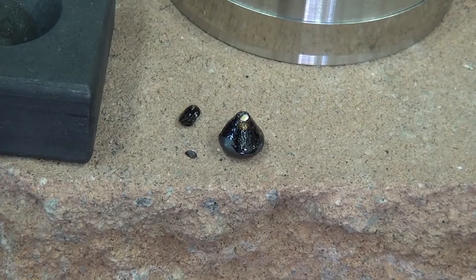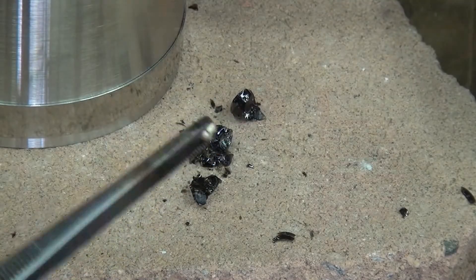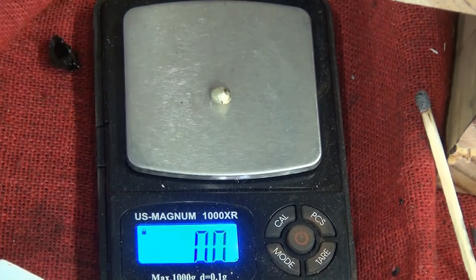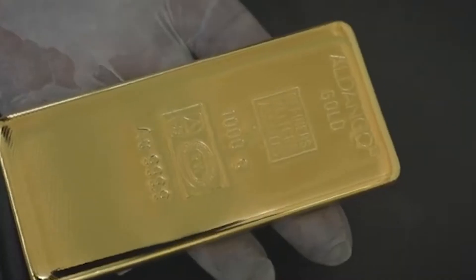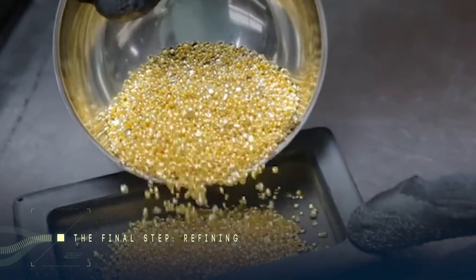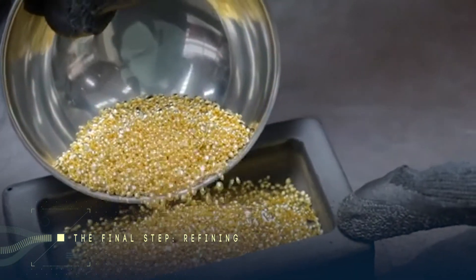It's just like the way you make jello by leaving it in a mold. These dore bars produced by smelting are only roughly 95% pure — so they've still got a bit of a way to go, and that's why you need the next step.